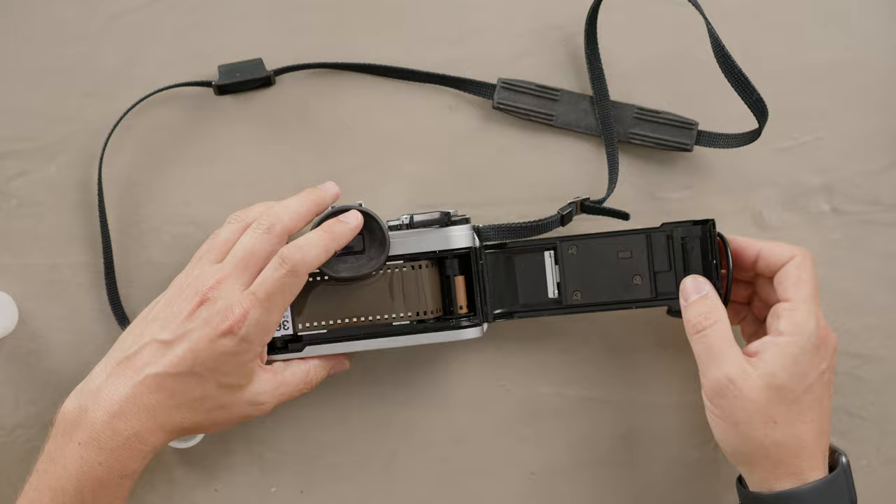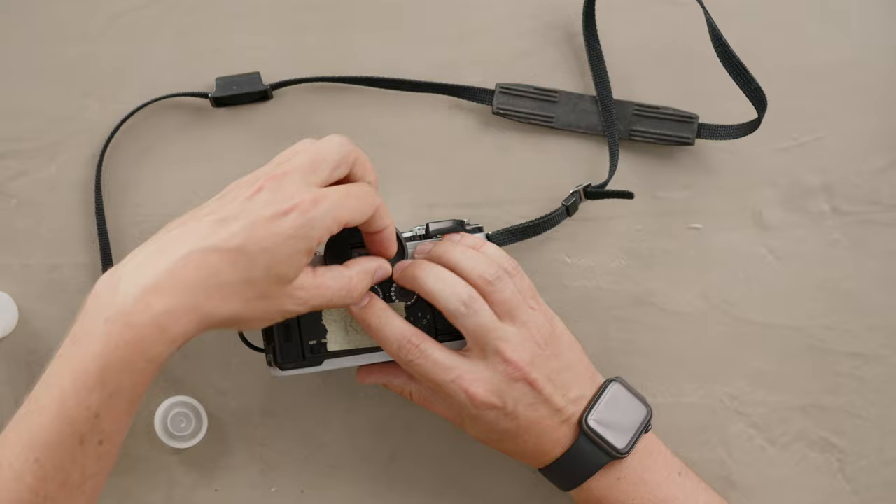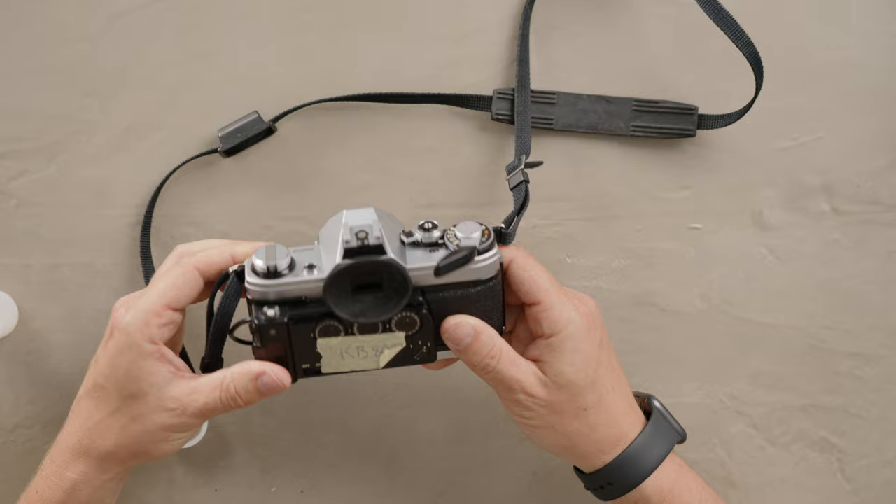So now we close the back and we have to move the eye cup because if not, it won't close all the way. It's a little hard, and then we have to snap it in. You see how it's open — now we snap it in, and it's closed properly.